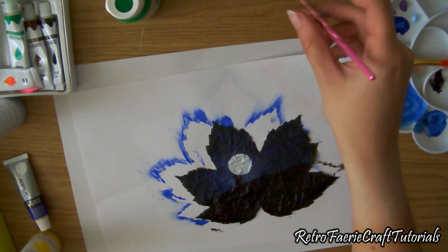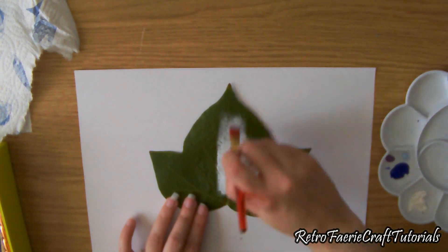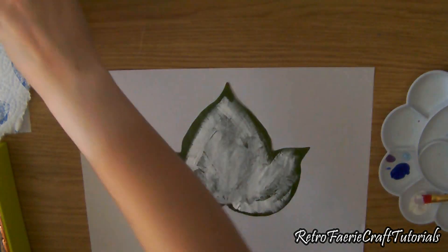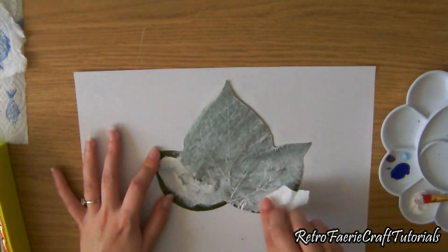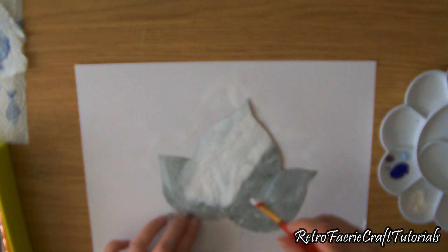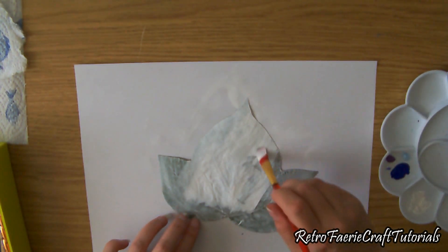Also, some leaves do not like paint — when you put the paint on it kind of separates, leaving gaps, like you've put oil on it. There's a way of getting around this: do a rough layer of white paint, then get some kitchen roll or tissue paper and smudge it all off, rubbing it into the leaf. For some reason that allows you to paint on it — I don't know the science behind it, it's just something I found out by accident.